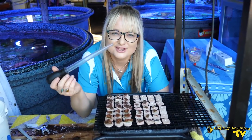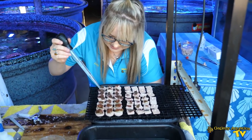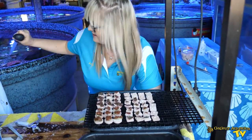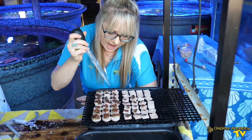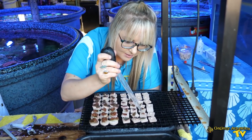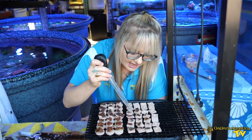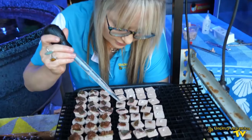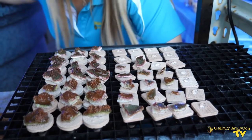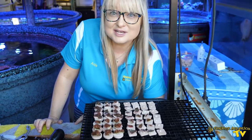Last but not least, I'm just going to use this baster to get some water over the top to help set the glue. The main function of this is to prevent the glue from rising up to cover the coral tissue when I plunge it into the coral dip. With some corals, it can be the difference between a successful frag and one that doesn't make it — so it's one extra step that is well worth it. Now we just need to dip it.